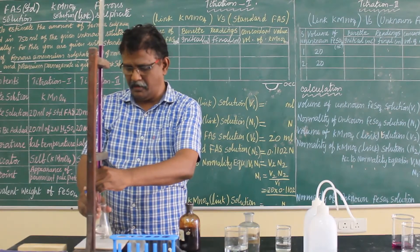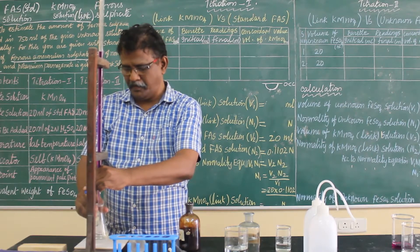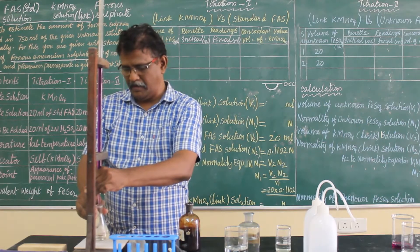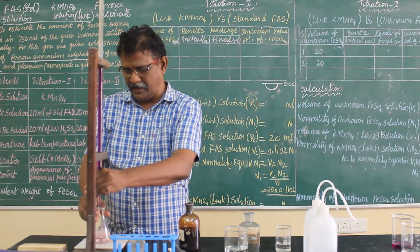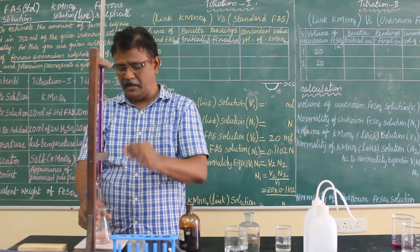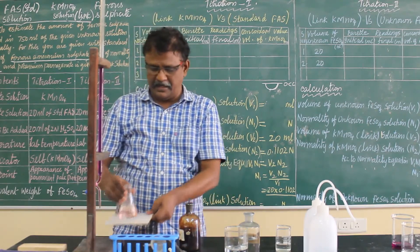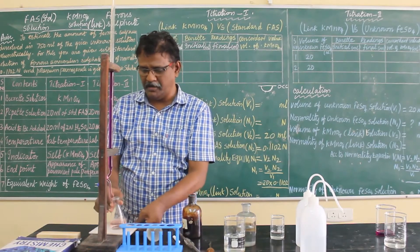Always look on the white tiles — only against the tiles can you see the pale pink color clearly. Now you are almost at the endpoint. Add carefully — yes, I got it! See, this is exactly the pale pink color. Hold it against the white background and you can see it very clearly. This pale pink color is the endpoint.